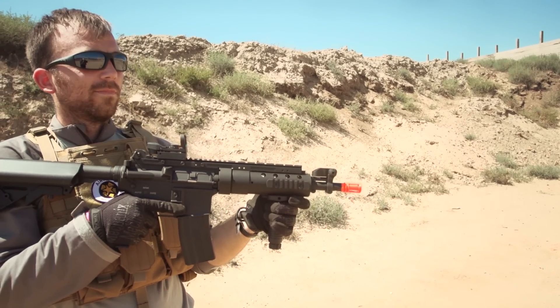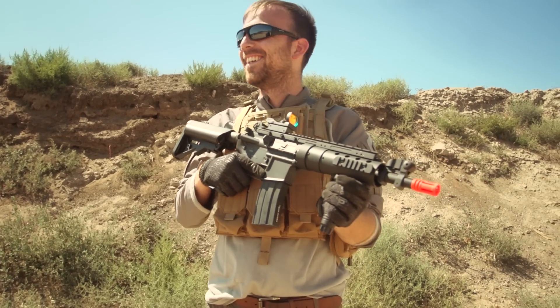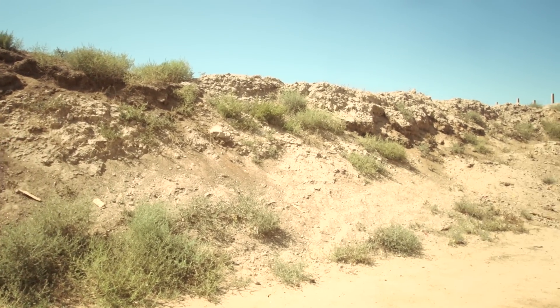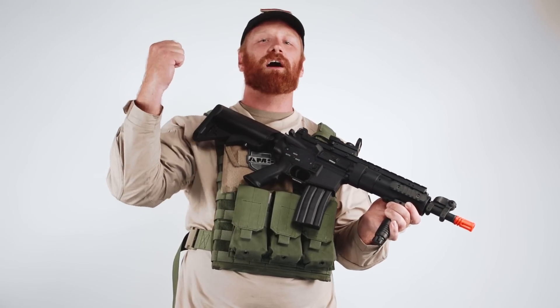Thanks again for watching guys, and be certain to like, subscribe, and comment, and let us know if there's anything that you want to see. You can find more information about the SPR Mod 1 in the comment section below, and be certain to play hard and play safe.